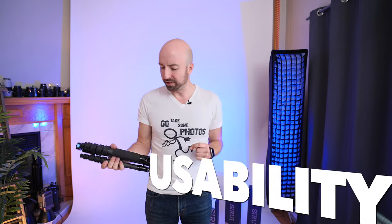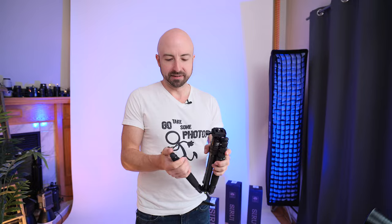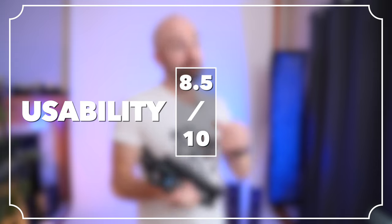Usability — obviously the biggest win for usability here is just how small and light it is, much better for hiking if you're going to be carrying this weight around with you. Big win for usability: built-in Arca Swiss, thank you. Leg locks are smooth and fast. We don't have leg spikes and we don't have single-action leg releases, which we would never expect to see on a tripod this small. When you're adjusting the angle of your camera, we still just have that one knob, which can be kind of inconvenient for fine tuning because everything releases as soon as you loosen it. So overall for usability, it's an 8.5 out of 10 — for the most part, this is a pleasure to use.